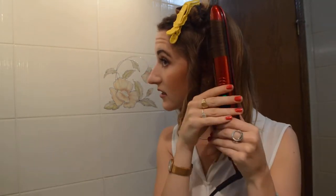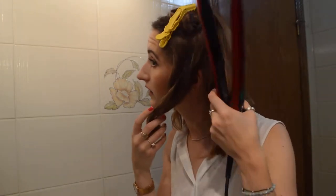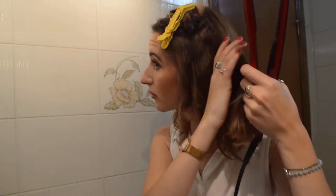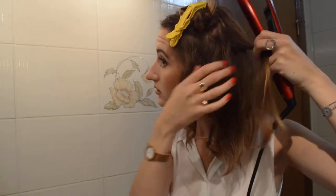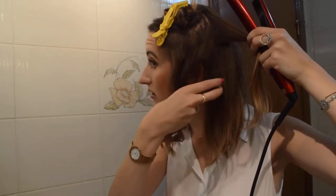If I go really fast and kind of travel down like this, I feel like it's not really hot enough. I'll sometimes roll it all the way back up, kind of like a curling iron, then just let them drop. I'll do the bottom bits first.